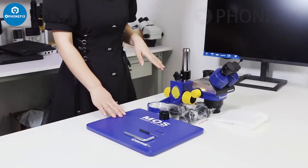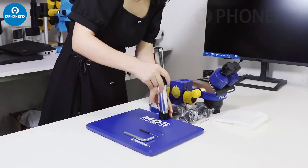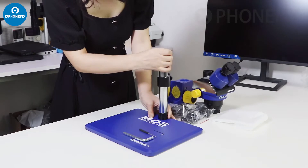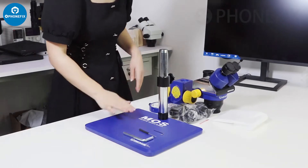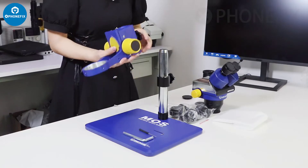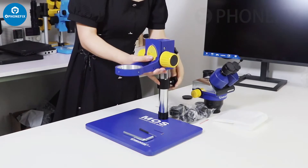Now we will start the installation. This is a very stable base piece. Then we install the head holder. Make sure to fasten the screws securely.